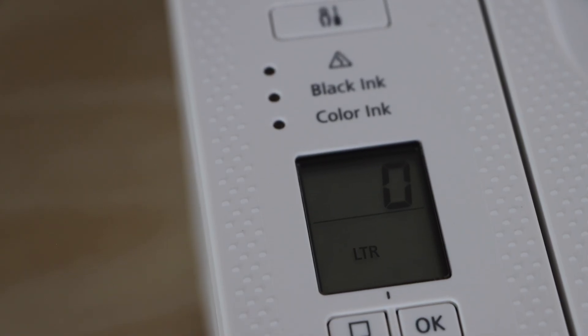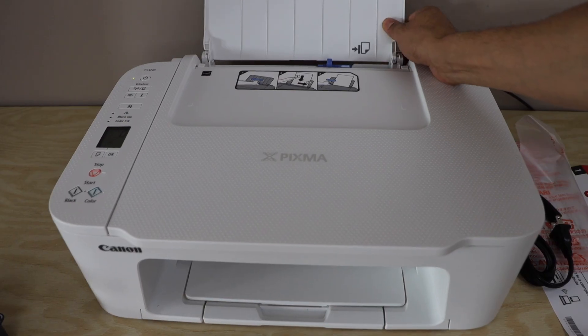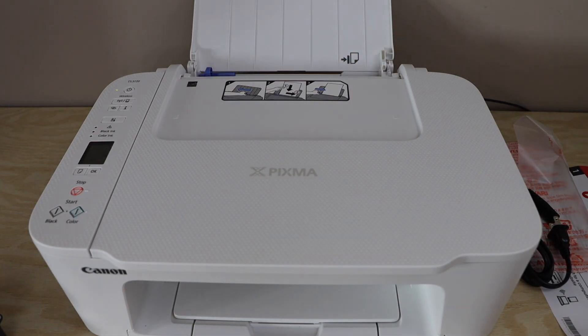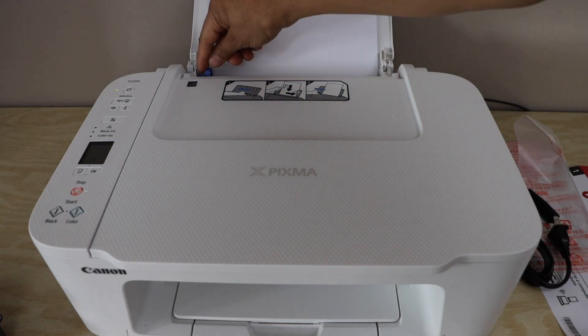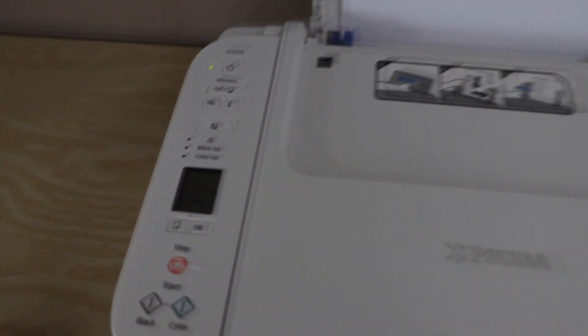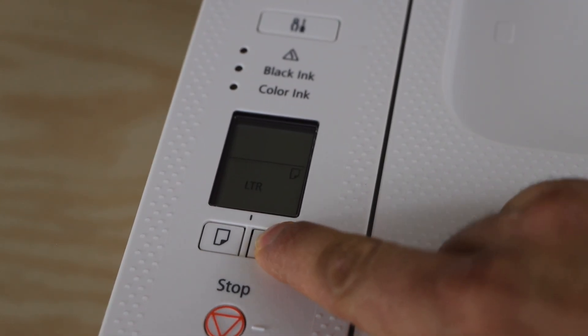The next step is to load the paper. The paper tray is located here — adjust the guide to size, then load A4 or letter size paper and adjust the guide again. On the display panel, confirm the paper size by pressing OK.